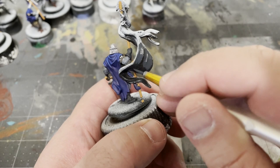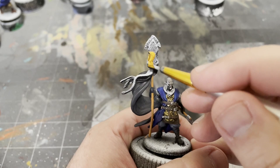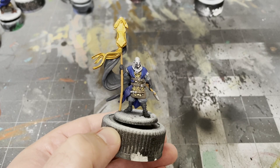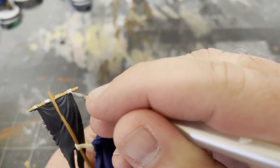Turning our attention over to the standard bearers, I'm using German Grey to paint the black field on each of the flags. Once that's dry, I'll use Retributor Armor by Citadel to paint the squids. And for House Harlaw, I'll be using Plate Mail Metal to paint the scythe on their flag, along with the metal details at the top.